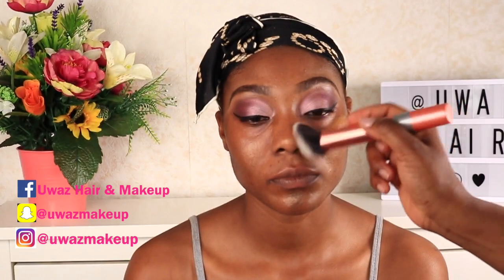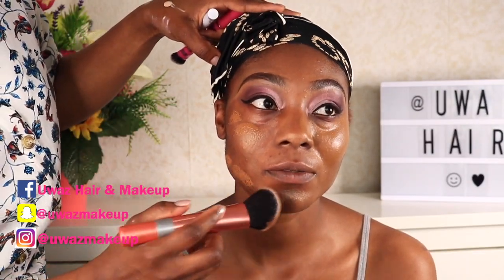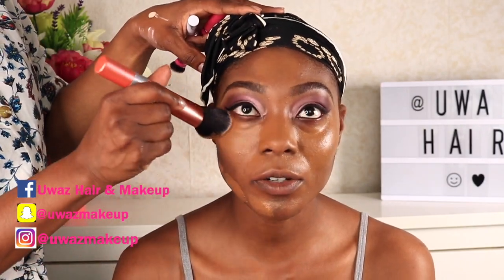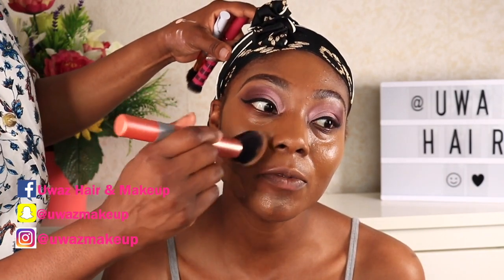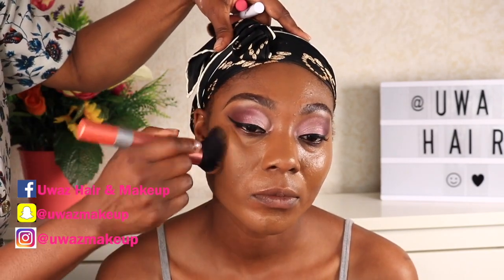For foundation today I'm using the NARS Natural Radiant foundation in the color Macao — and as you can see, it really blends with her skin tone. Can you just see the eyes? Oh my gosh, I love eye makeup looks — it just looks so beautiful.